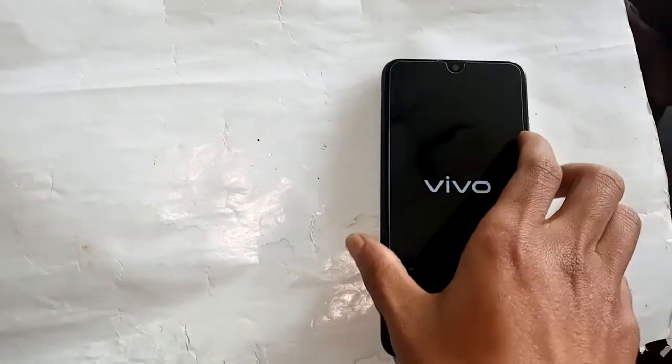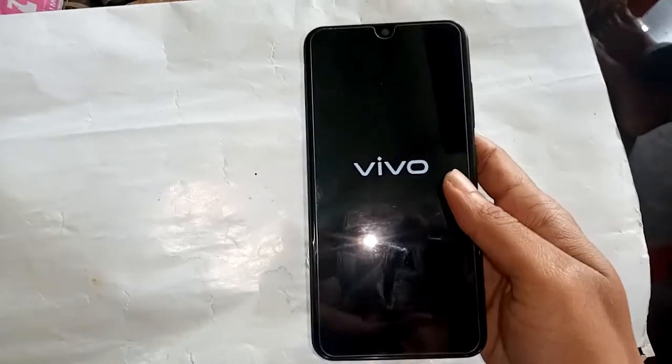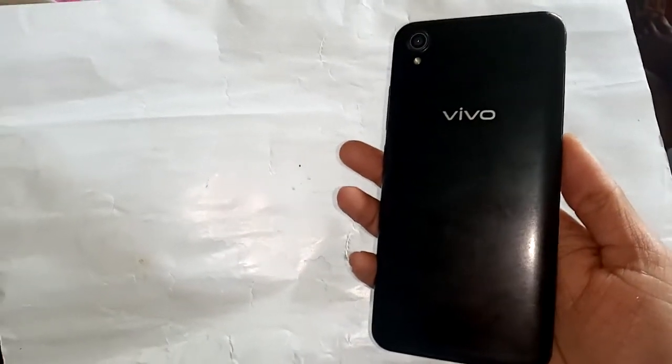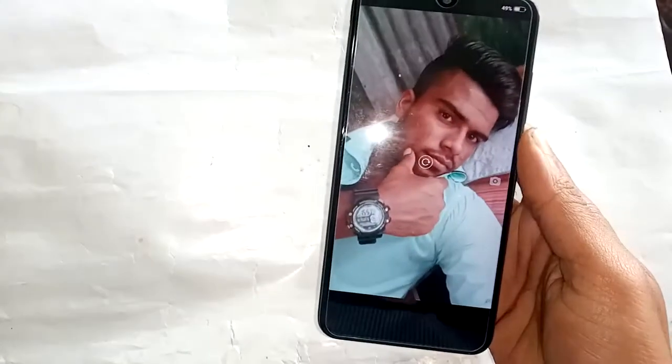Hi friends, today I'll show you how to check RAM and storage on a Vivo phone. The model of the phone is Vivo Y90, so let's see how much RAM and storage this phone has.